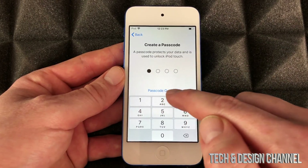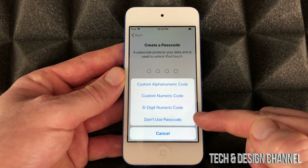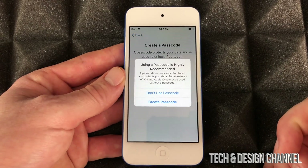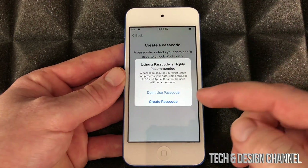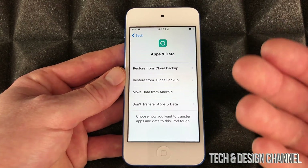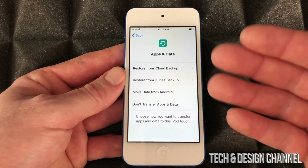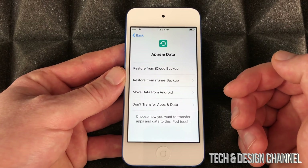Right down here you can choose not to use a passcode — that's another option — or you can create one right now. I'm just gonna choose not to use a passcode because it's faster; I don't like having to type in a passcode every single time I want to use this.